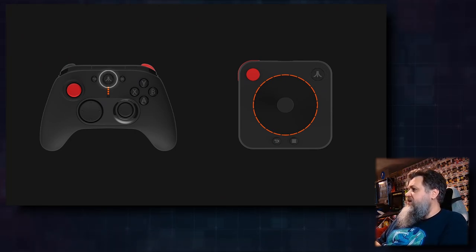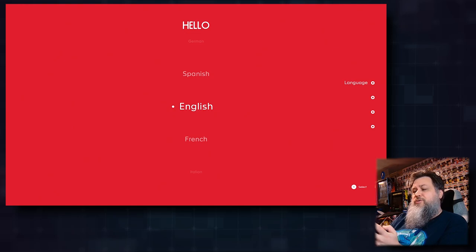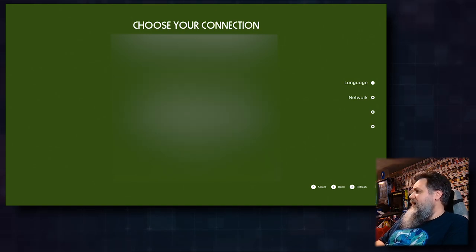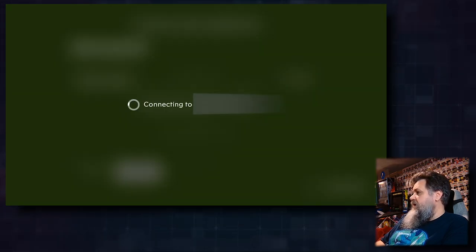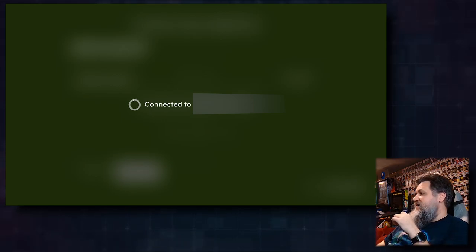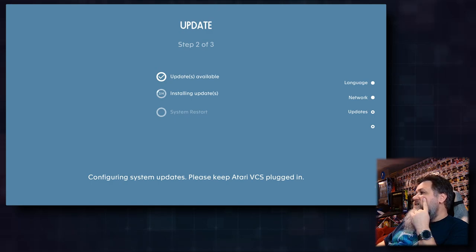I do like that startup. I think it's telling me what I have plugged in. I'm using the modern controller for right now. It's telling me to select. I could put this controller right next to an Xbox One controller — it's almost exactly the same, even the analog sticks have the same ridges on the outside. Once I felt that I was like, 'This feels really familiar.' Selecting English. Connecting to Wi-Fi — connected. Checking for updates — updates available, installing updates. No surprise this needs to update right out of the box.